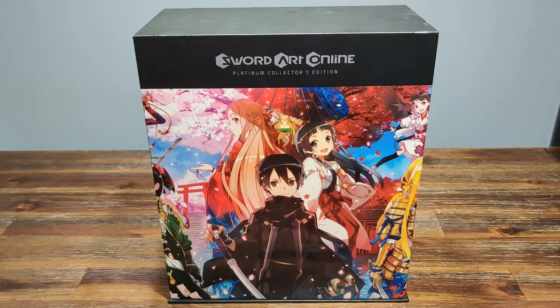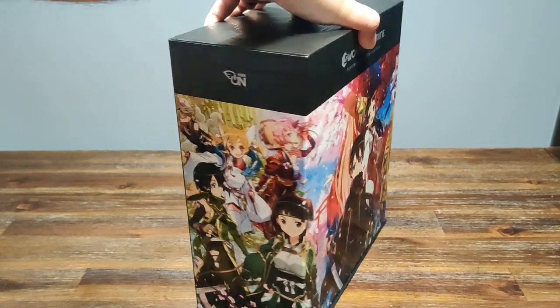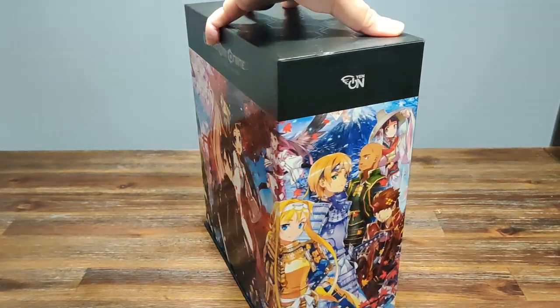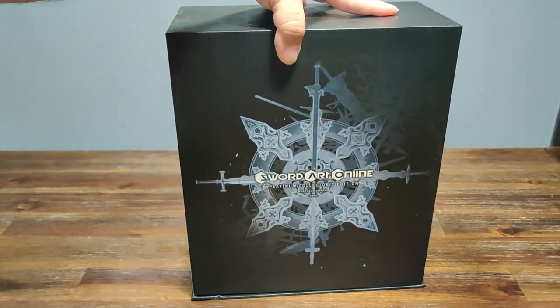We're already greeted by a very beautiful cover here. This image has a wraparound image that I'm going to be showing you very quickly. On the left we have the start of the image, going straight around to the middle, and then over to the right. This is a very big box set, and over the back we have a very nice logo for Sword Art Online.